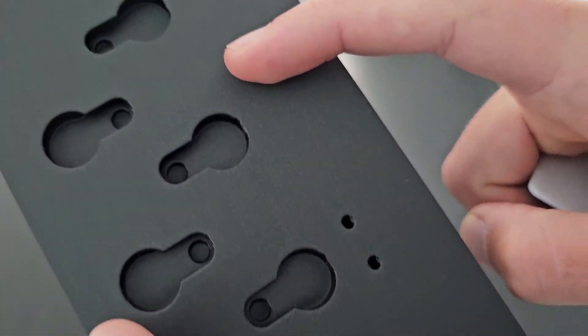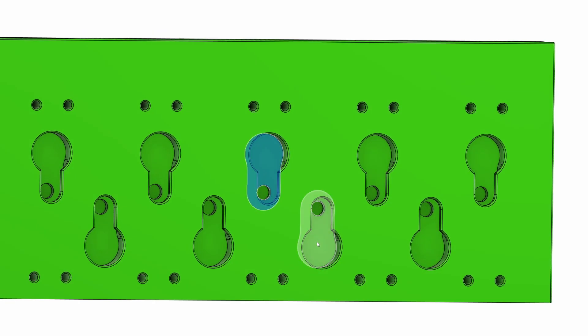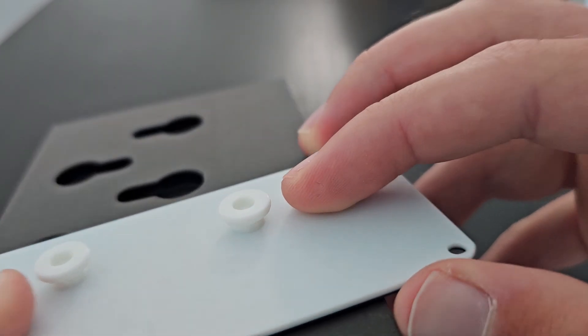After that, I standardized the slot profiles across the entire design, and flipped around any slots along the bottom so that you wouldn't need to remove whatever module was on top before sliding the bottom in. Further, the little nubbins in the back have been adjusted based on their orientation while printing, so we should be able to have a good press fit connection on each module.